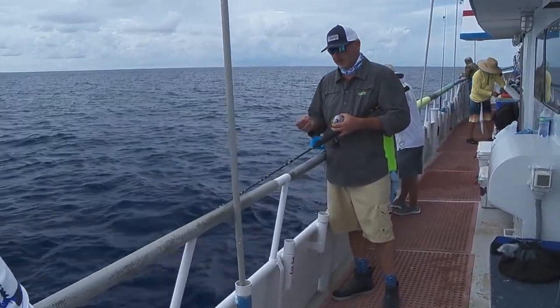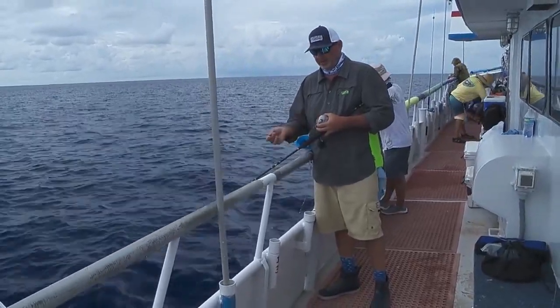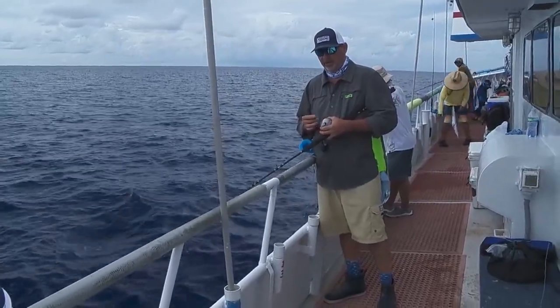Typical fish finder rigs — six, eight, ten ounces of lead. And just keep that bait moving out away from the boat.